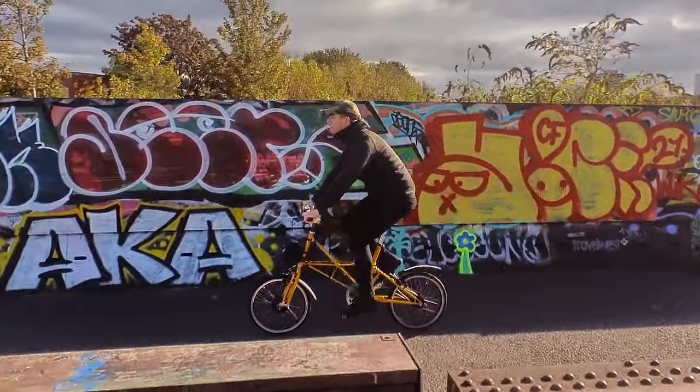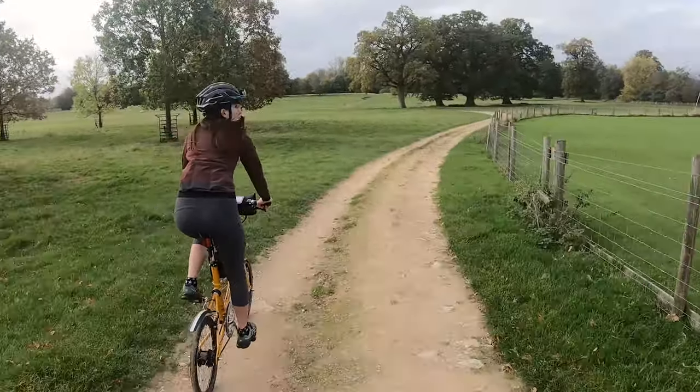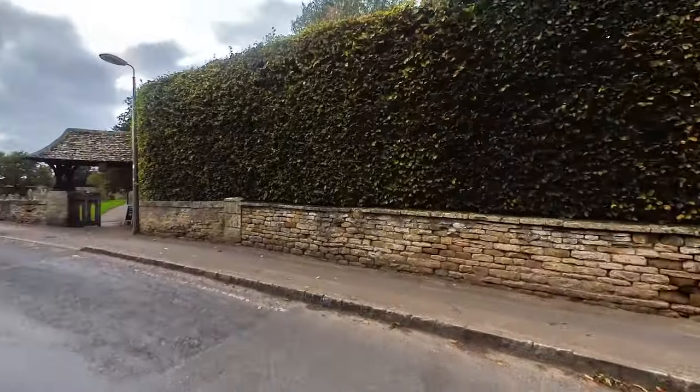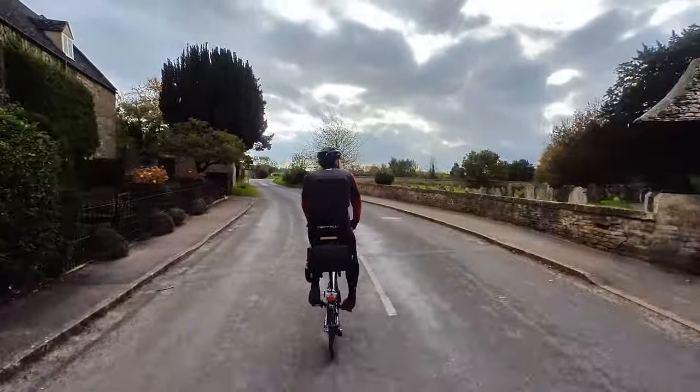I'm really looking forward to getting to ride a Moulton — I'll tell you all about them if you're not familiar. We are today riding in the beautiful Cotswolds, going to go through some gorgeous villages, have some nice coffee, go up some hills and see how the Moulton rides.